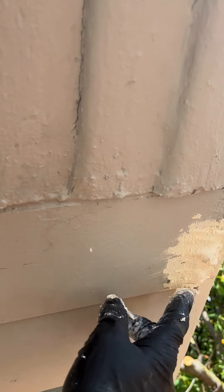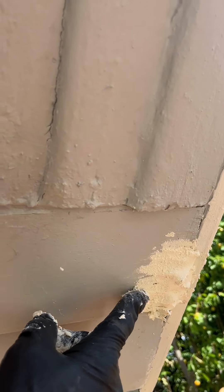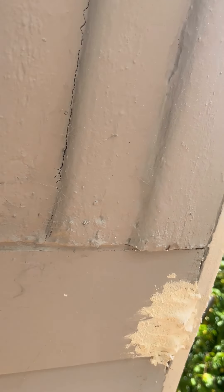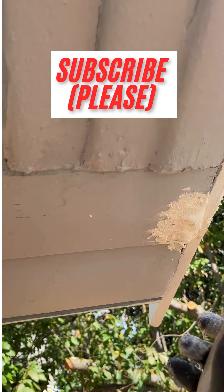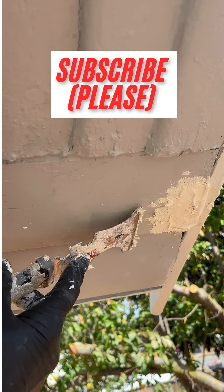I could have filled the hole with steel wool or newspaper to reduce the amount of wood epoxy necessary. Notice how sticky and clumpy the wood epoxy is.